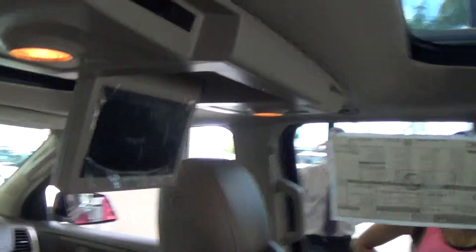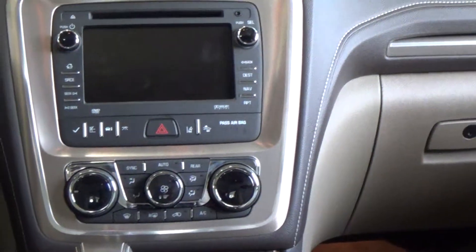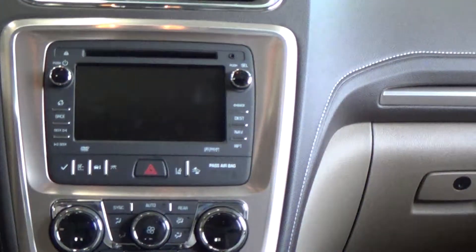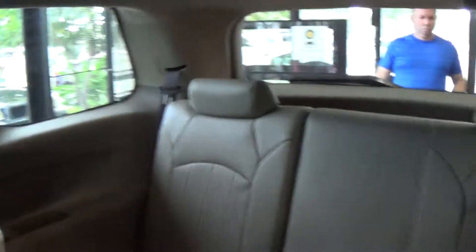Coming up here onto the DVD again. There's the full nav system on the steering wheel — you can push the voice button there and control your navigation system via voice. Your third row, which is a 60-40 split bench.